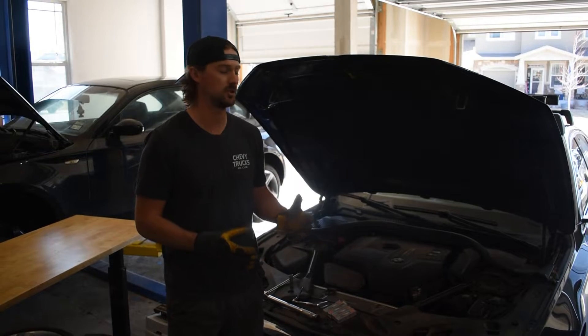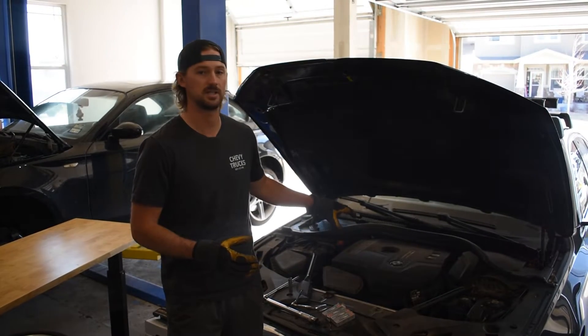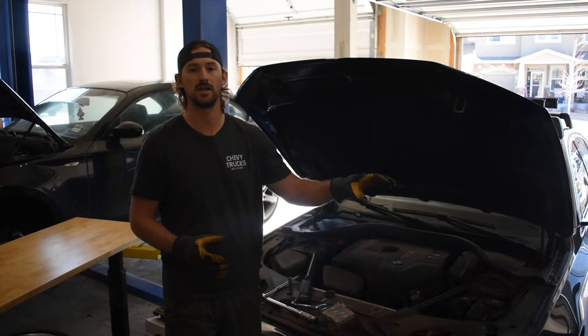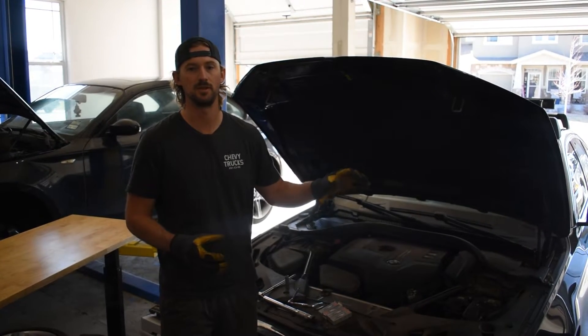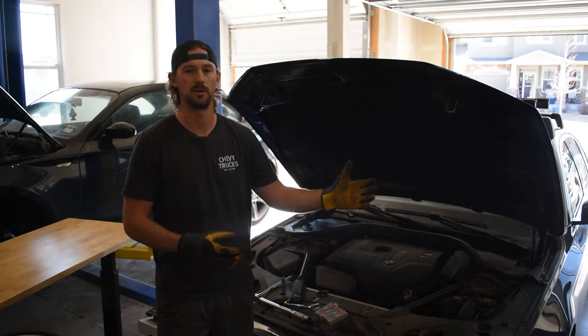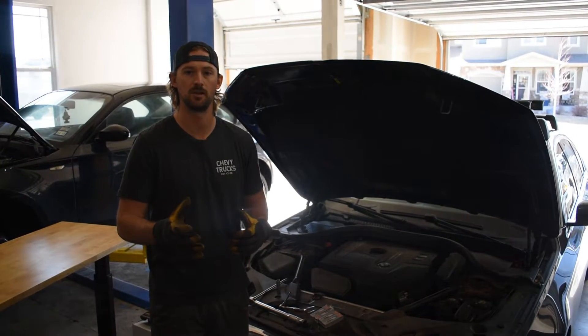I'm going to specifically show it to you guys on the B46/B48. We've also got an N54 sitting over here, and I'm going to show you a couple differences between the two just so that you can see what a different BMW engine might look like depending on what you've got.